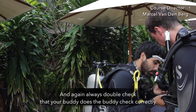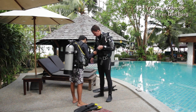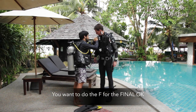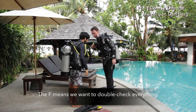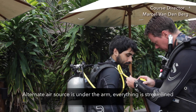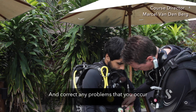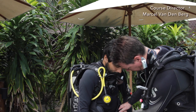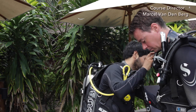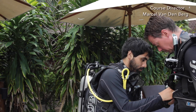Always double check if your buddy does the buddy check correctly. Once it's all streamlined, do the F for the final okay. Double check everything — make sure all the hoses are connected correctly, nothing is entangled, all air sources are under the arm, and everything is streamlined. Correct any problems that you find. Make sure we have a mask, snorkel, streamline the SPG, and make sure we have our fins.